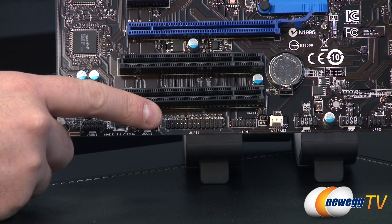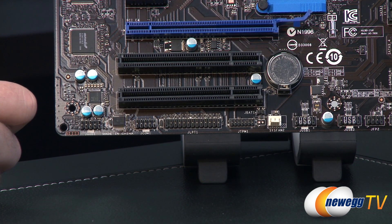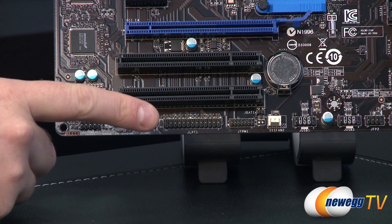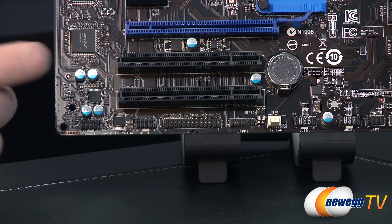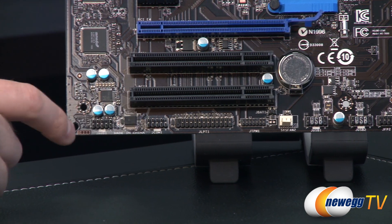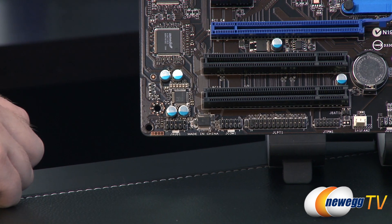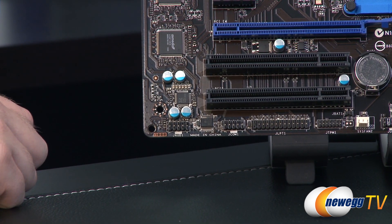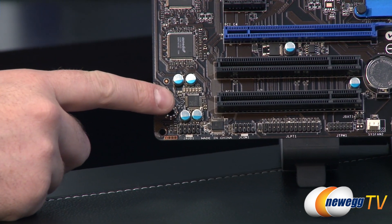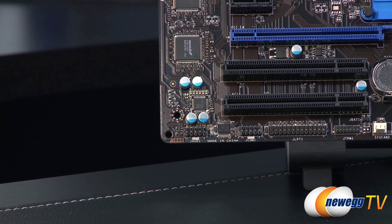You also have the JBAT1 header, which is actually a clear CMOS — you just need to break out a jumper for that. There's a parallel connector here for older printers, which you can route to a PCI bracket at the back of your case. There's also a COM header, a front panel audio connection for mic and headphones, and your audio chip, which is a Realtek ALC 887.